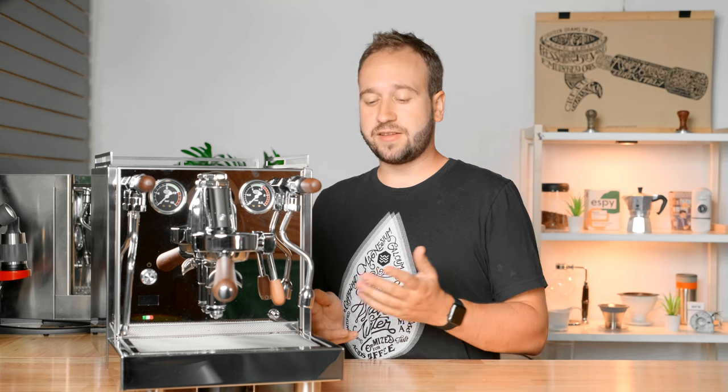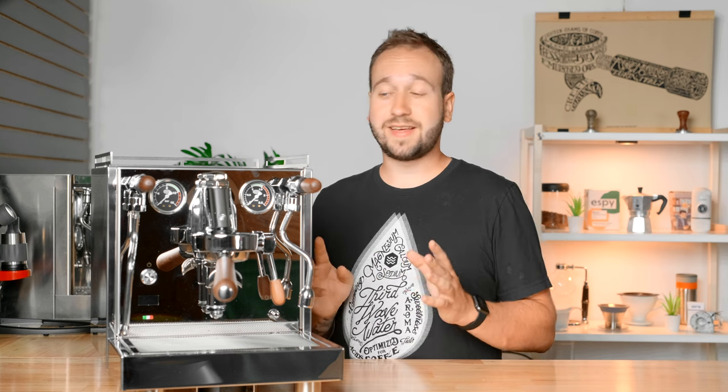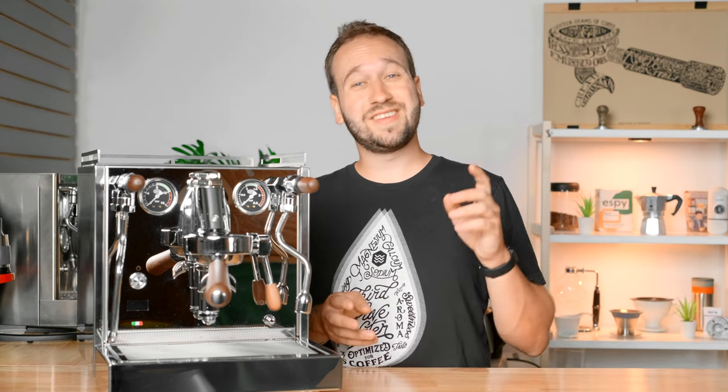So that is the Quick Mill Sorella. Thanks again so much to Chris's Coffee for lending this machine to me — it's been a joy to use and something I honestly do highly recommend to many people. If you have any further questions or comments, please leave them in the comments down below. Thank you so much for watching, and until next time, happy brewing.